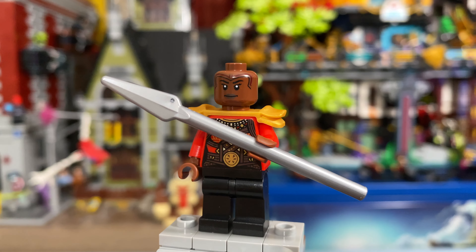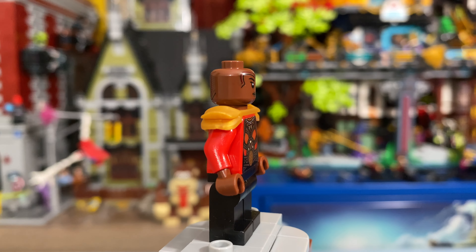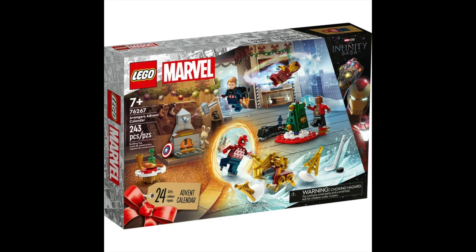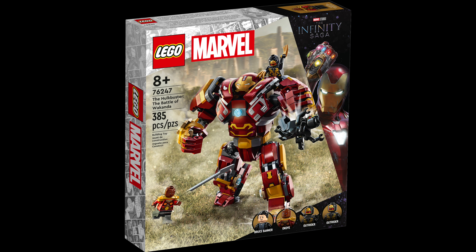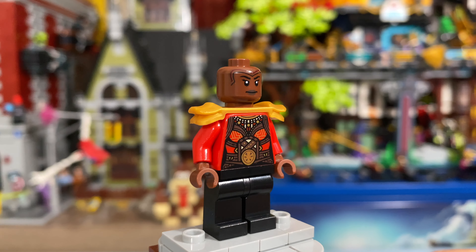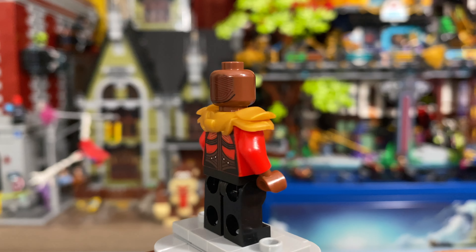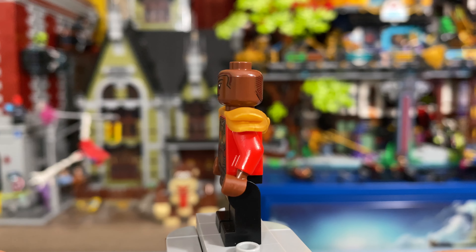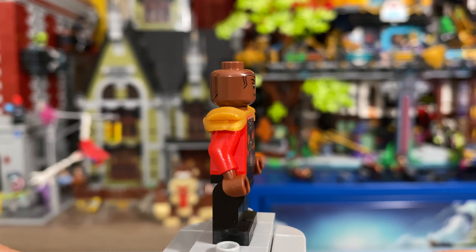Next up, we have Okoye, and she comes with her Vibranium spear. Although this is, quite honestly, a stellar figure, this is another non-exclusive figure, with this version of Okoye coming in this year's Advent Calendar, as well as the Black Panther War on the Water set and the Hulkbuster Battle of Wakanda set. Although this is technically the second time that we've gotten this figure — since it does have shoulder armor — it's still pretty disappointing that we have all of these reused figures, which probably saved LEGO quite a bit of money, but they instead chose to just save the extra money instead of improving these already existing figures.